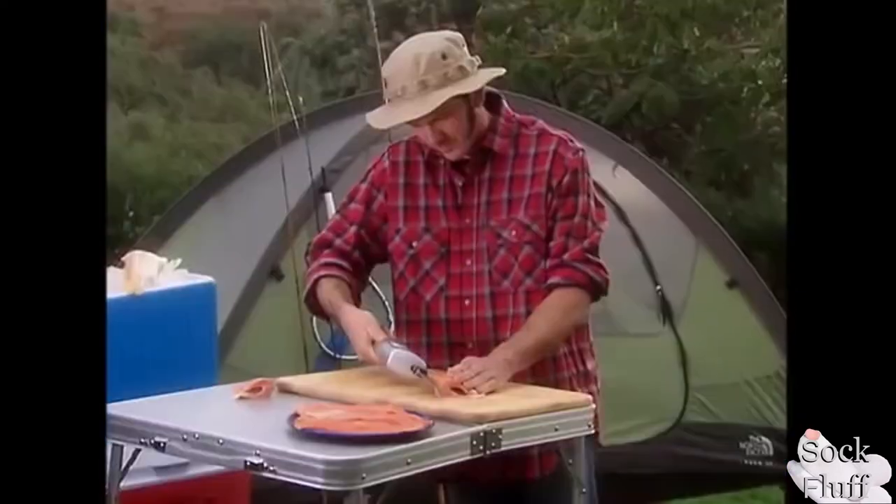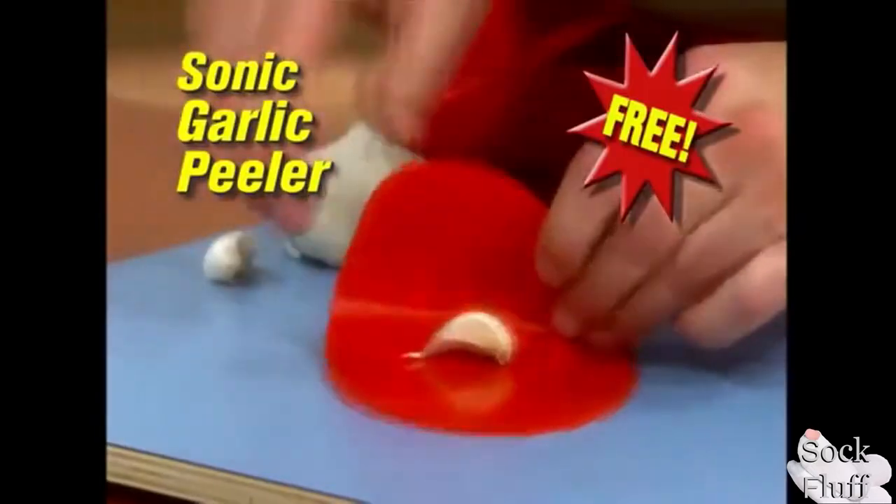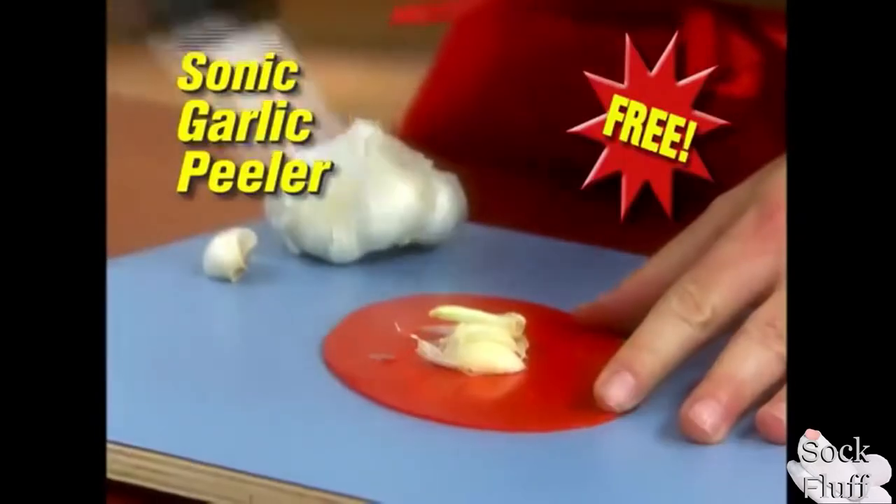So now you can peel piles of fisherman in seconds with your new Sonic Fisherman Brown Hold Finger Peeler. Get the fisherman's smell on your fingers now.